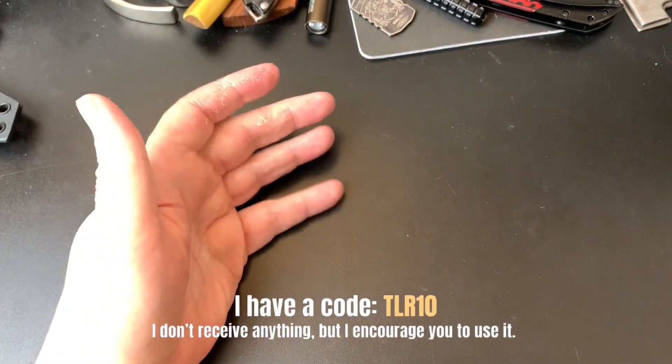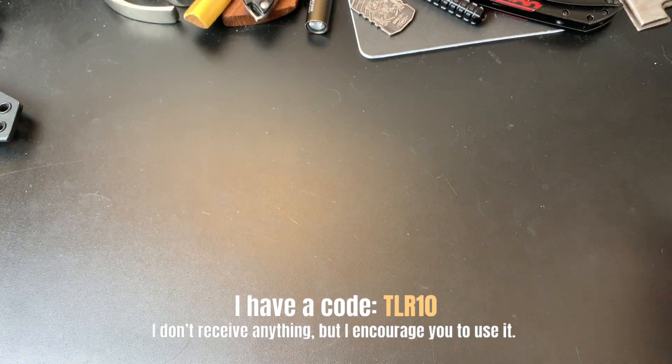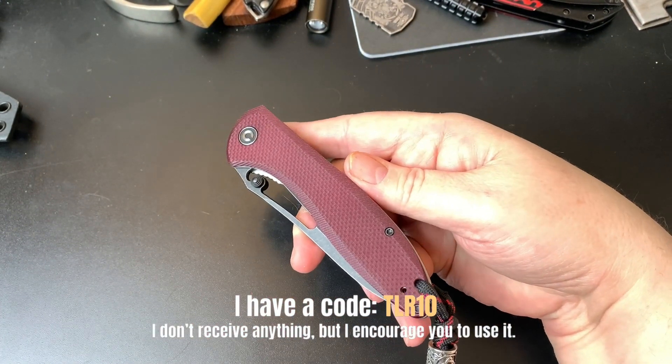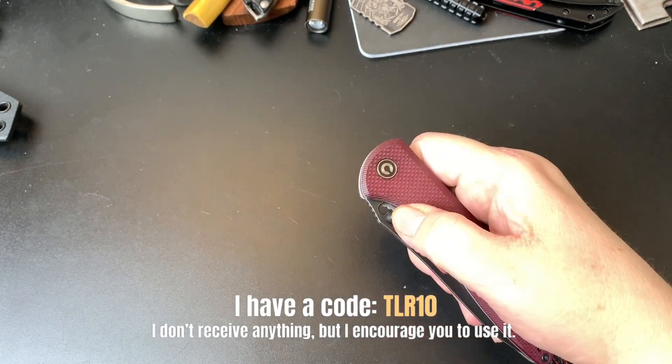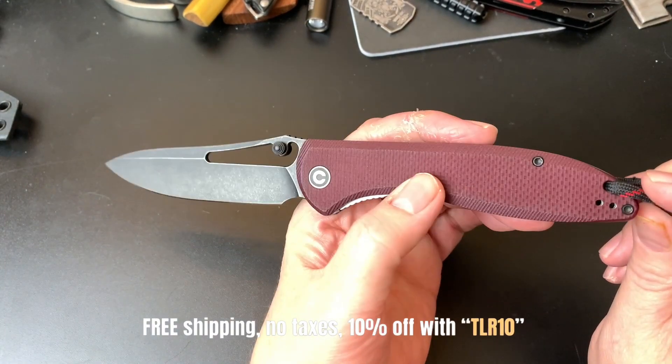So I'm just going to show you and give the names of the five knives as shown, because I wanted to at least tell you what they were. This first knife is the Civivi Piccaro.